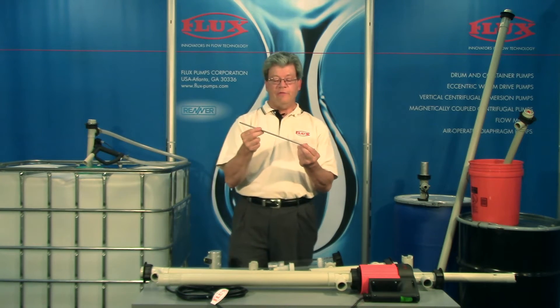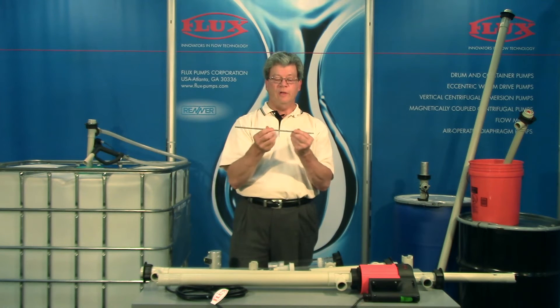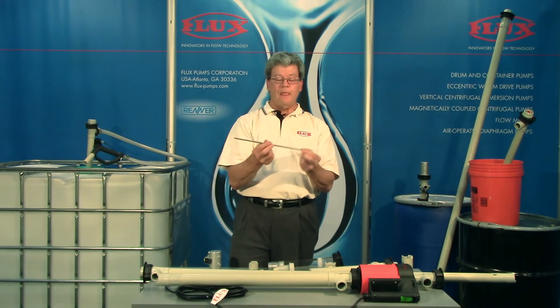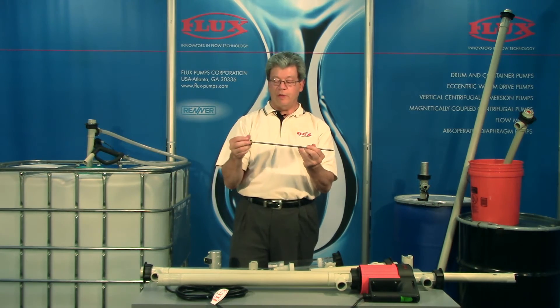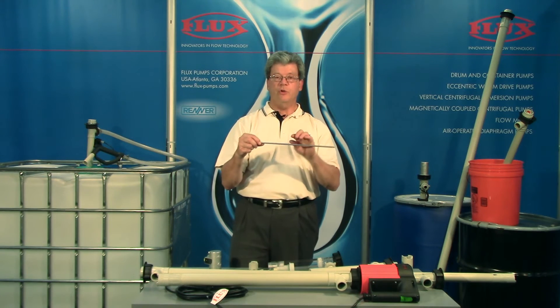Another big advantage of our design is this dry shaft that is reversible — in the sense that when it wears at one end it's going to want to deflect. It can be flipped over and you have a fresh surface, and your worn area is in a place where it does no harm.